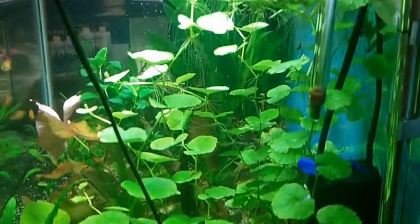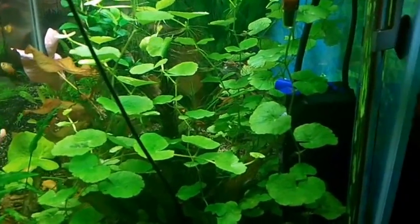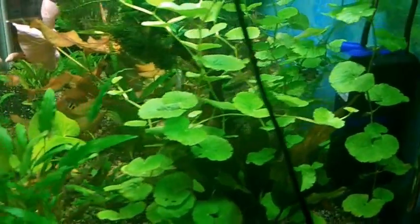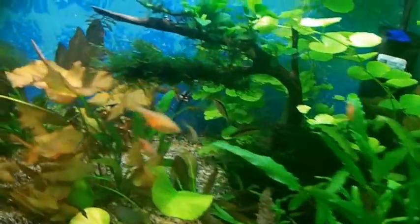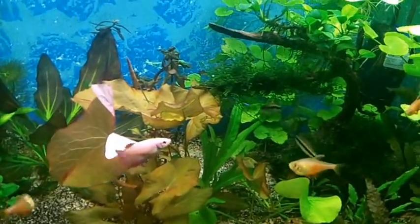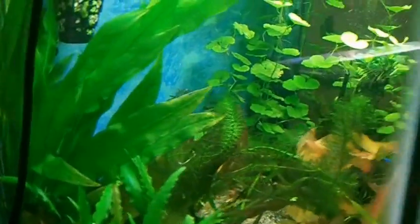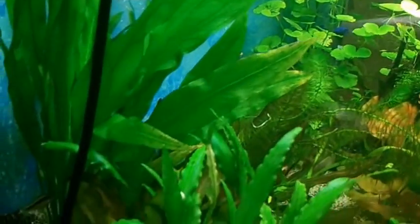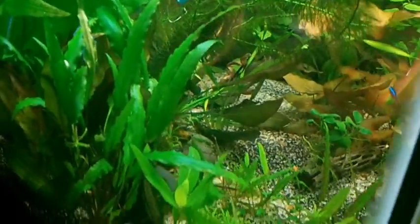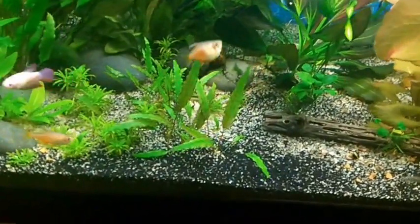But yeah, this is from the right side here. My betta seems to be enjoying it in here — she's swimming around right there. This is on the left side of the tank where the Amazon is, and the other crypt there. Some more little crypts — these are crypt wendt.